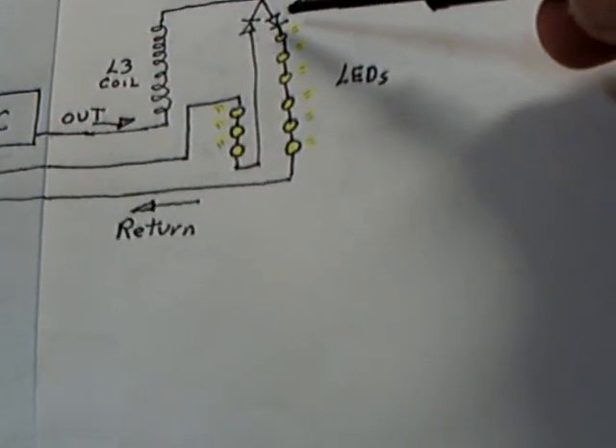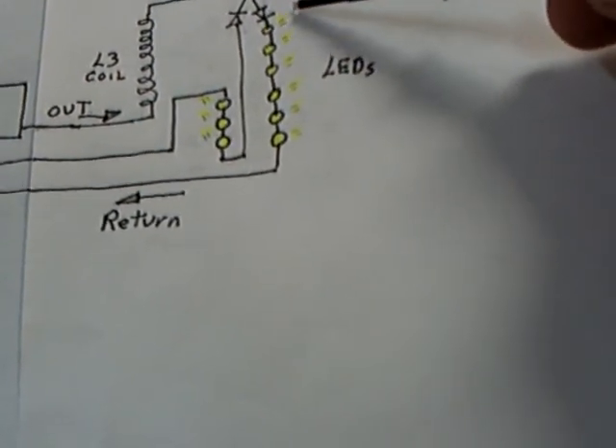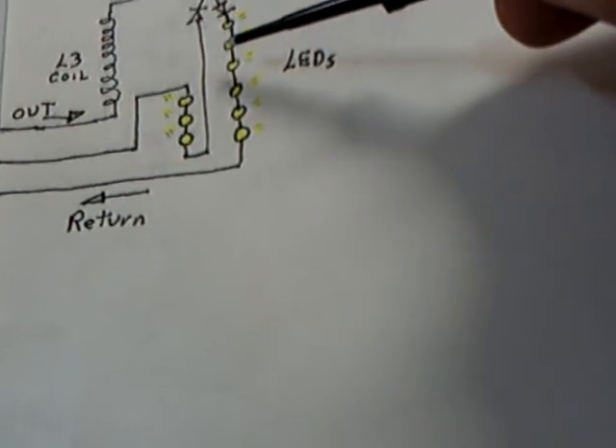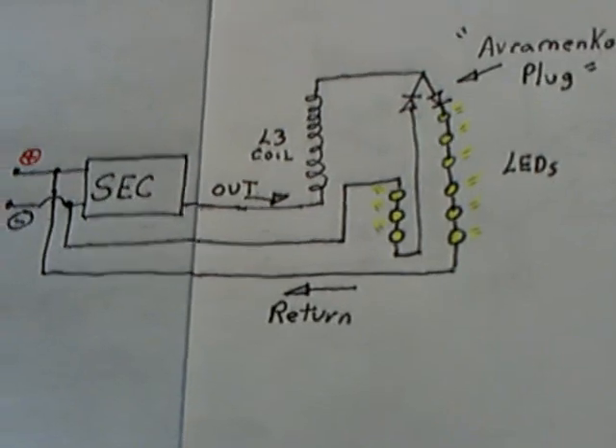One of the LEDs is the positive leg and one is the negative leg. He's got six on the positive feeding back to the positive on the source and three on the negative leg feeding back to the negative side. And it does work.